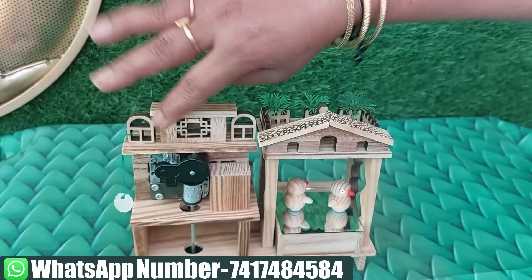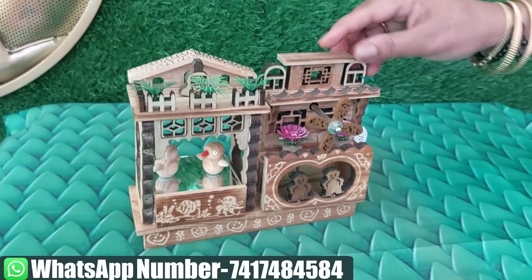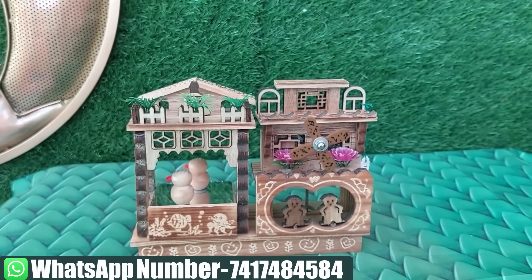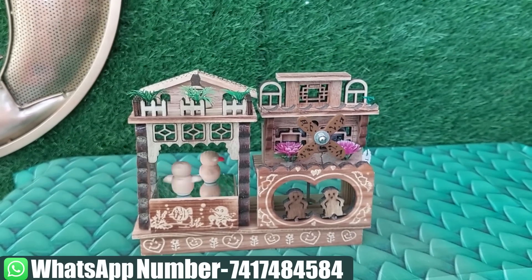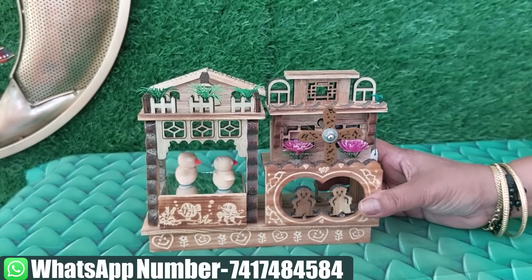The back side is plain. It is also designed like that. How cute is it? The price is 700 rupees.